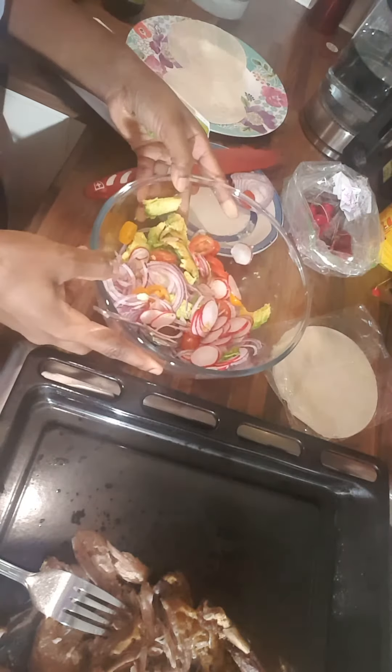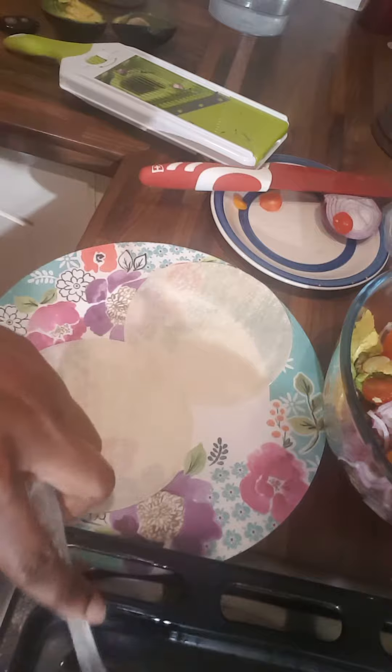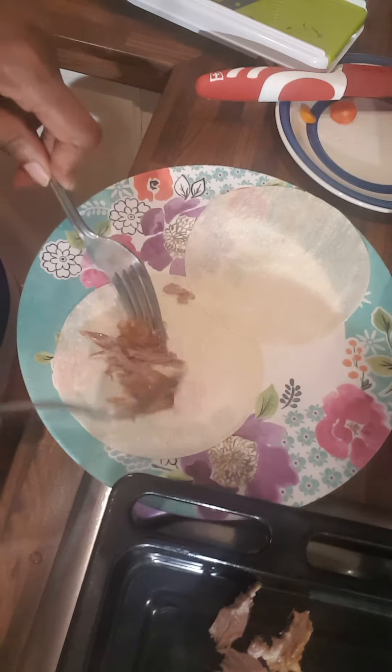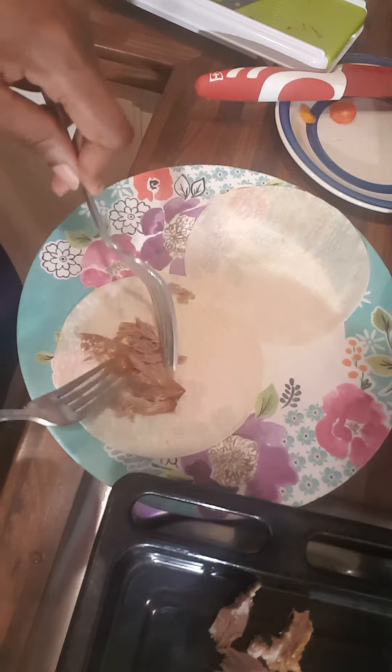I'm gonna take my shredded dark meat and put it here. I'm gonna save two pancakes for her because they're very tiny.